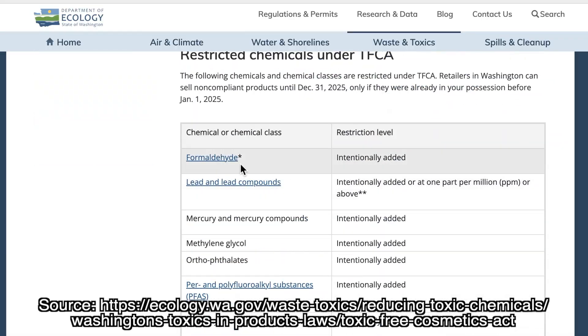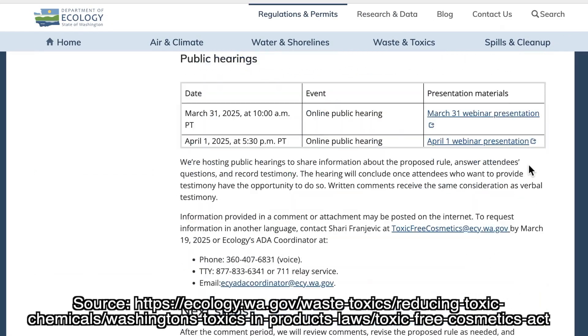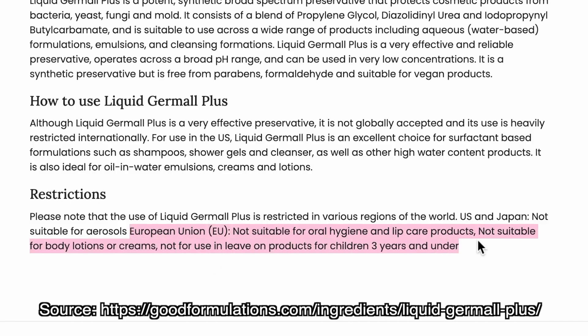Washington State possibly will be banning this preservative — not it specifically, but an ingredient inside it, specifically formaldehyde releasers. They're not quite yet banned, but they are on the potential of being banned. And there are a lot of countries where there are restrictions with this preservative. So for that reason, it's not the best preservative. Even though it is my favorite because it's water soluble, mixes into solutions very well, and doesn't destabilize formulas — that brings me to the next topic: how do you figure out what preservative is best for your product?